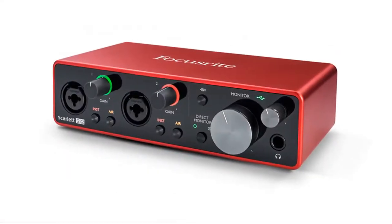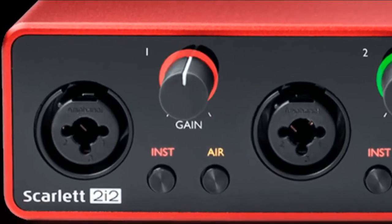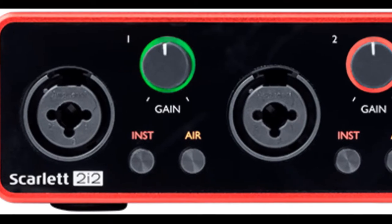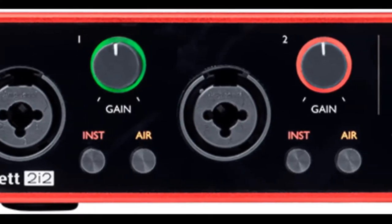The Focusrite Scarlett 2i2 is a simple and small USB interface featuring two inputs which each double as quarter-inch and XLR, and a left and right quarter-inch output. Taking a look at the face of the unit, we'll see both inputs,